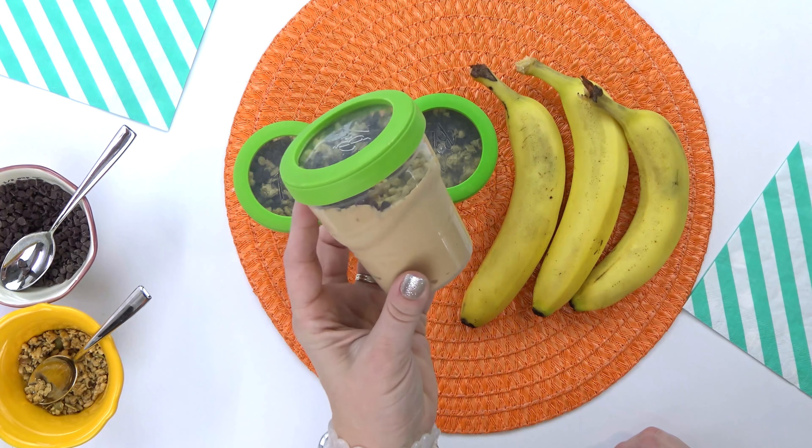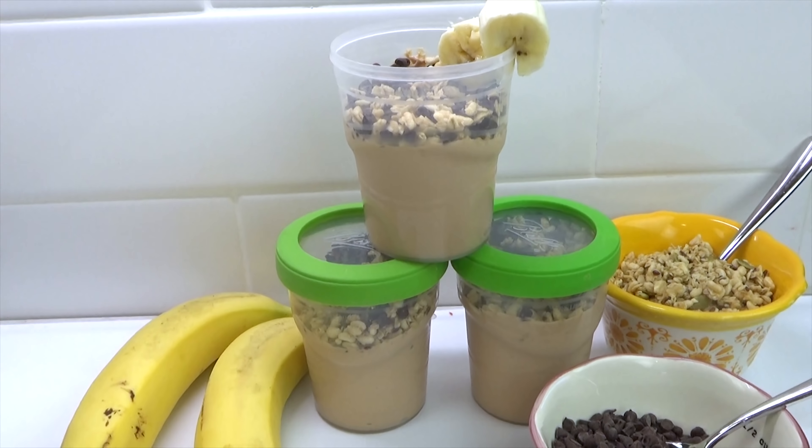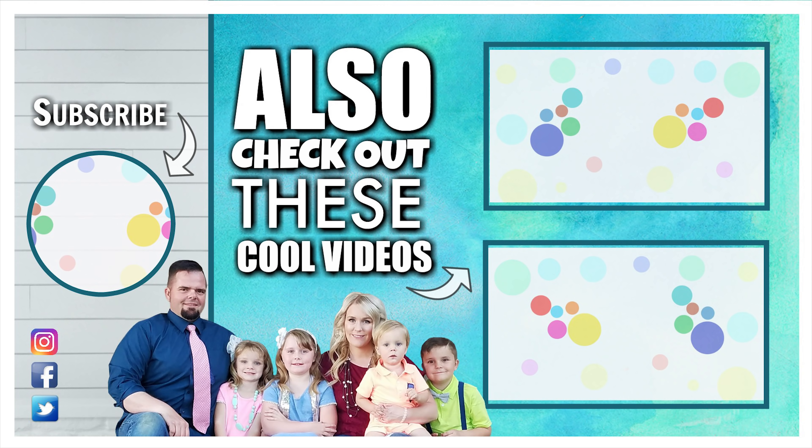If you enjoyed this video today, don't forget to give it a big thumbs up, and let me know in the comments down below if you'd like to see more breakfast ideas. Thanks for watching, and I'll see you next time.